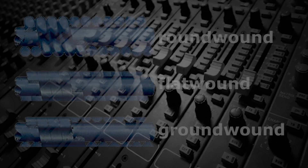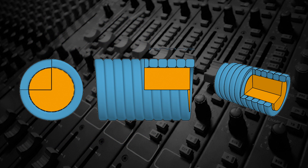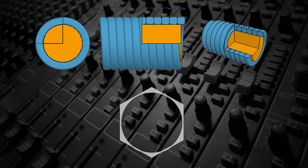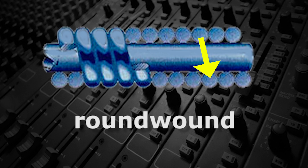There are three categories for wound strings: round-wound, flat-wound, and ground-wound. With all three types, the central core usually has either a round or hexagonal cross-section. With round-wound strings, the central core is wrapped with a spiral of wire that has a circular cross-section.